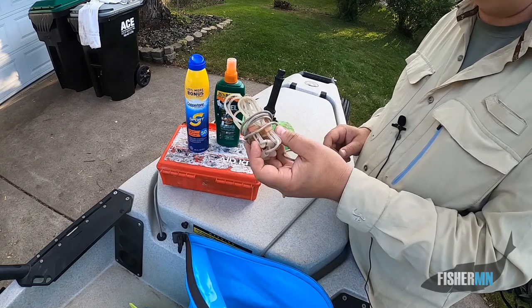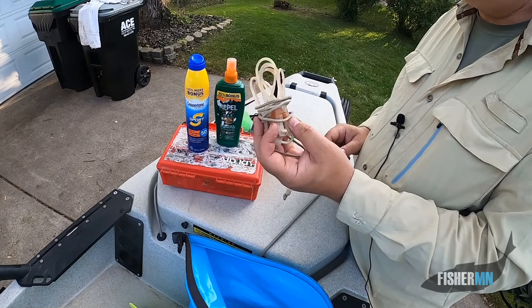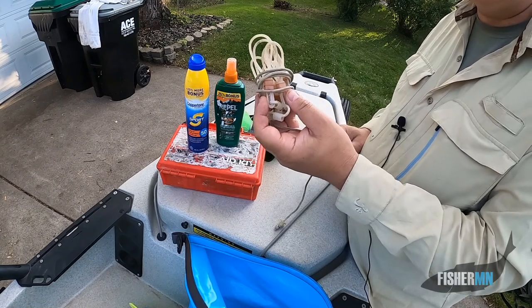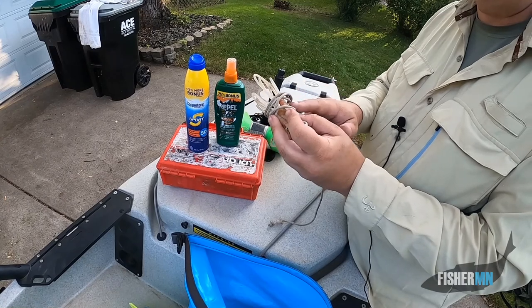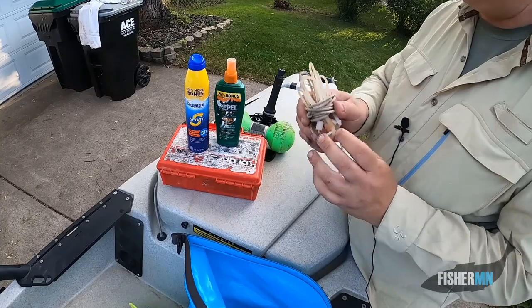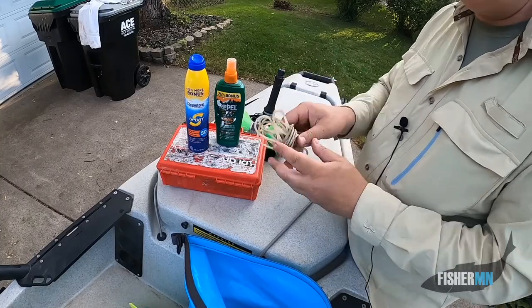If I'm out for panfish and I put a couple of fish on the stringer and don't catch any more and don't want to keep those two, they're almost always alive because of this plastic stringer. Some of the heavier stringers drag them down and really are rough on the fish. So thanks, dad, for this.